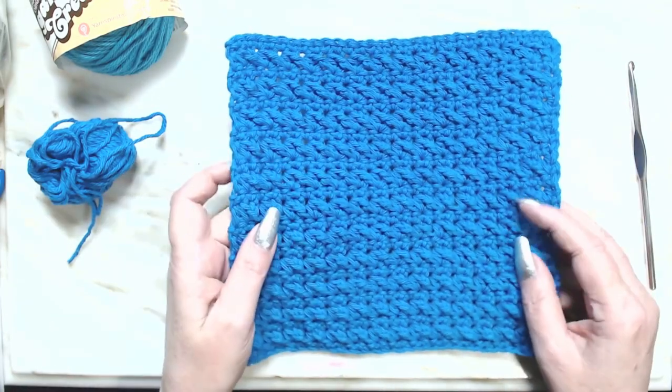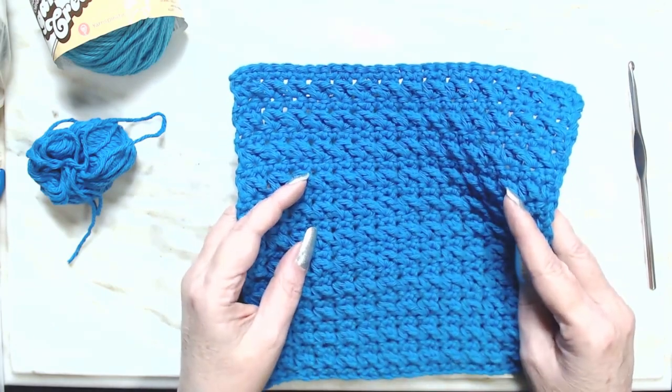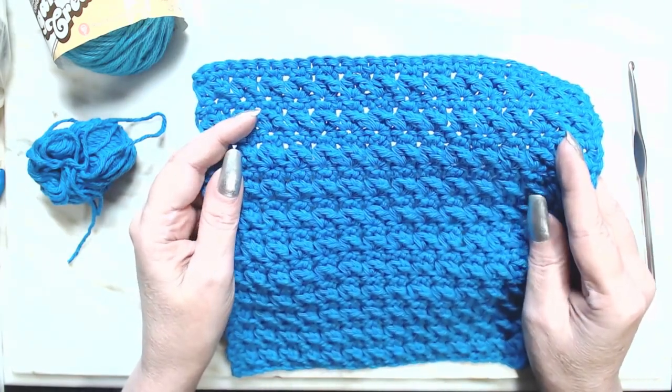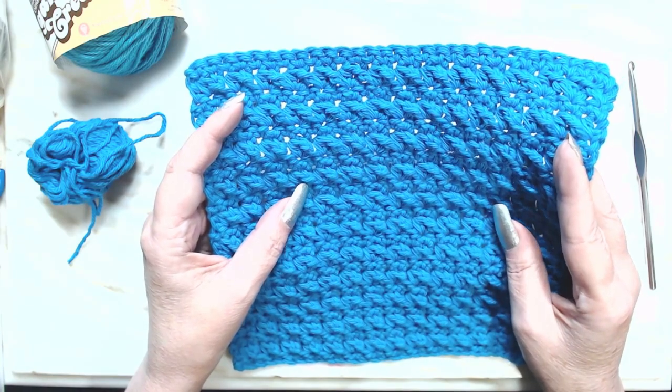Hello everyone, welcome to my channel. Ivy here with Ivy Be Creates. I found a nice little stitch pattern that I have not heard of before, and I thought I would share it with you. It's called the end stitch.